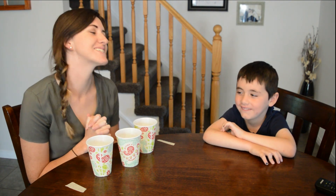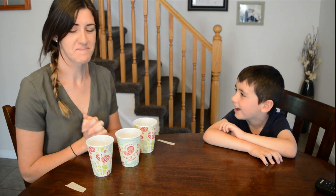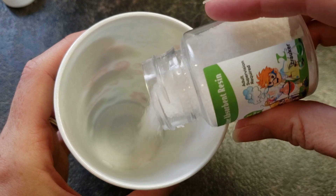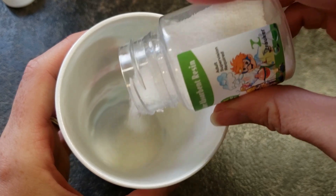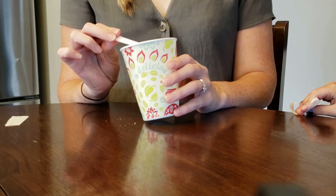Magic trick! Do you want to know how I did it? Yeah, okay. What you didn't see is that I added water-absorbing powder to the cup. What this does is absorb water quickly — when I tipped the cup over, there was no water left to spill out.